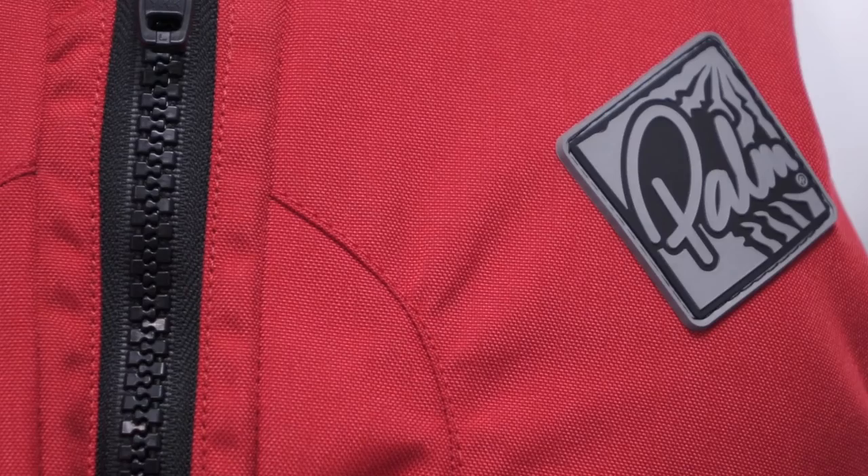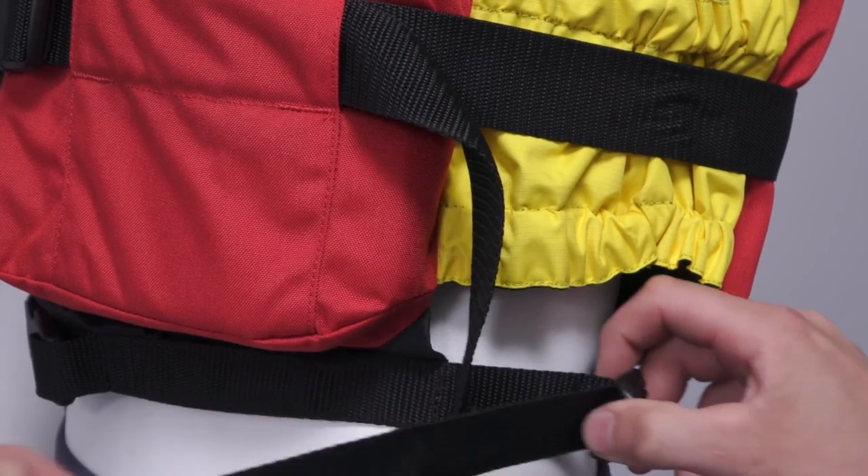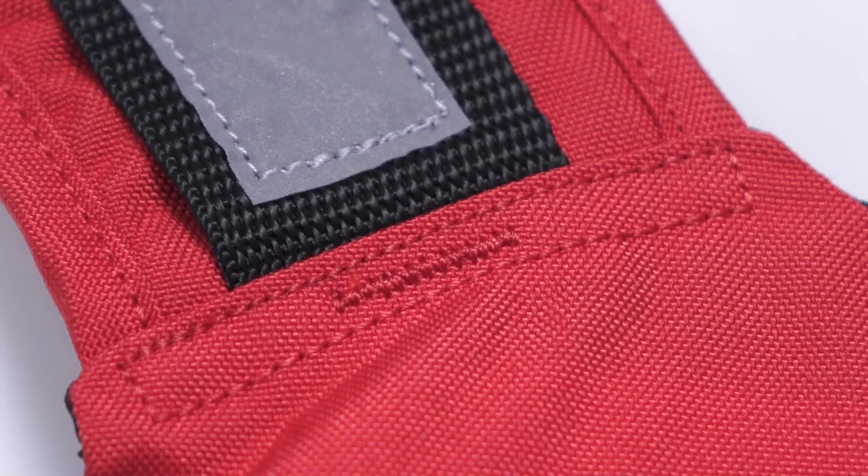Both are made from a super durable Cordura outer shell and can be tightened or loosened very easily at the sides and the shoulders. The shoulder straps are bar-tacked and box-stitched to give the extra strength and durability required for lifting people from the water.